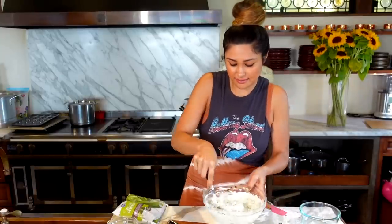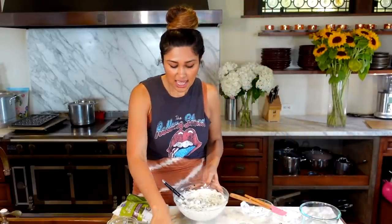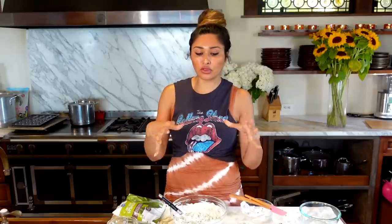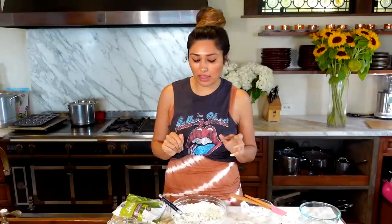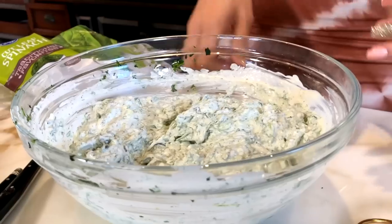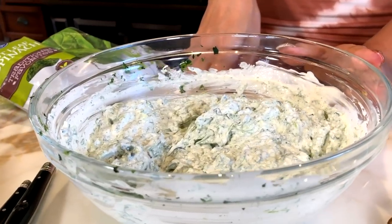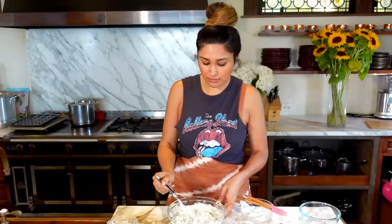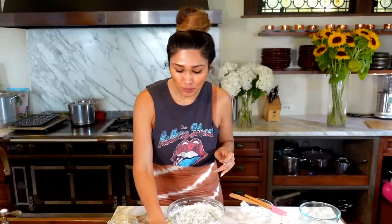So this is the extent of our cold dip — quick, simple. You can plate it with some veggies and it's perfection. Our cold dip is done.